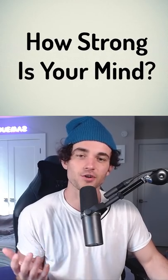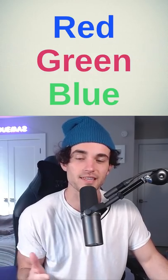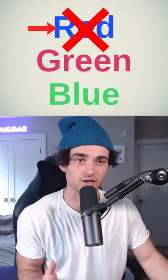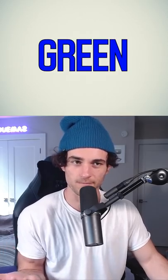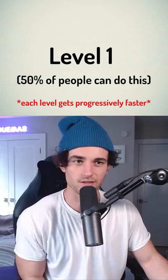Let's see how strong your mind is. This is called the Stroop test and all you have to do is say the name of the color and not the actual word. So for example, this is red, this would be green, and this would be blue. There are going to be three levels. Good luck.